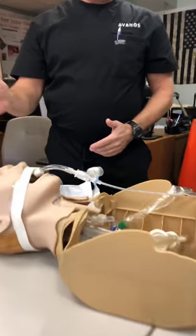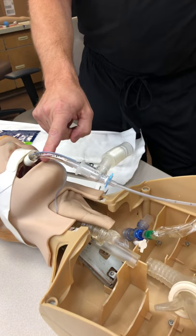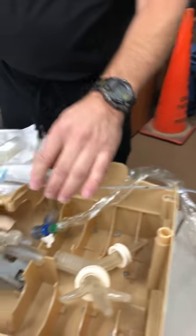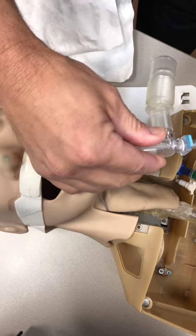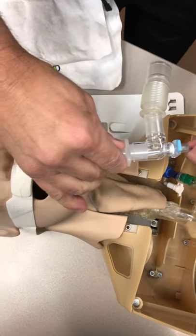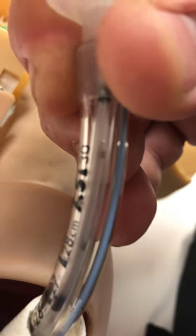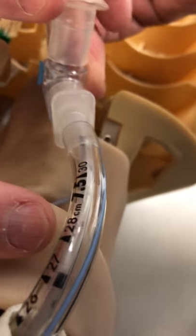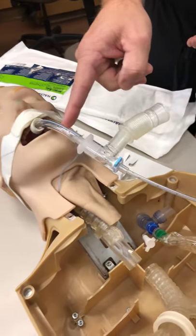Now we're set up. Next thing we want to do is advance until we get our mini-BAL to the very end of our endotracheal tube. To do that, we're going to match up the last number on our ET tube with the corresponding number on our mini-BAL, and we would just go ahead and advance that until we get to the end of the ET tube. The numbers on this smaller catheter — for a 6.5 or smaller — are going to be a little bit harder to see, so I like to look at the number before I go ahead and insert it. That way I can know how far to advance it.